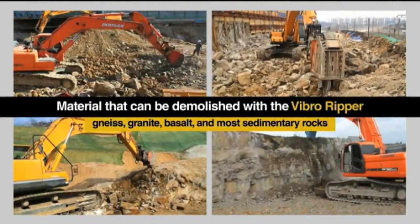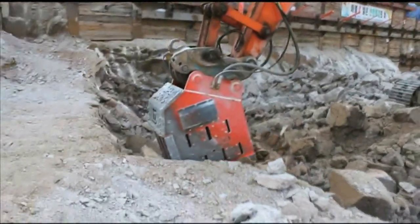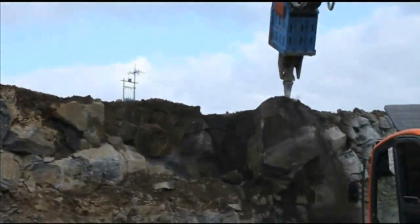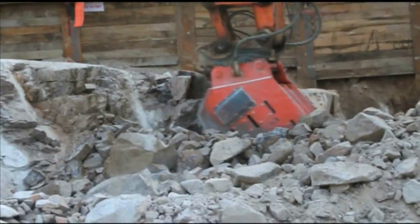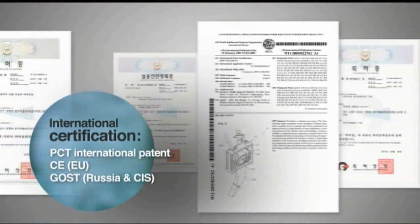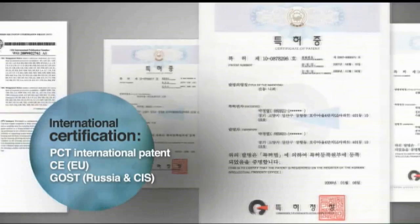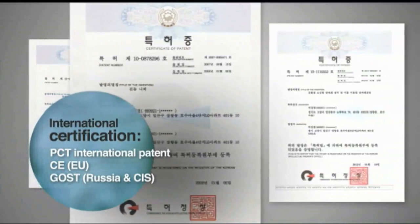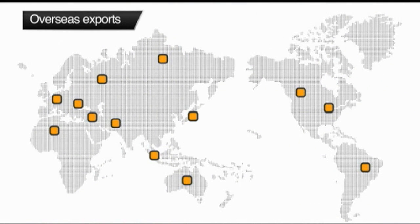The VibroRipper can break most rocks, ranging from granite and basalt to sedimentary rocks, making it useful at a variety of construction sites. Exports are jumping toward Baedong Engineering's superior VibroRipper technology, as it has received the appropriate GOST and CE certifications. With a strong base in Korea, where its market share is 95%, Baedong has expanded its sales network to 20 countries all over the Americas and Europe.